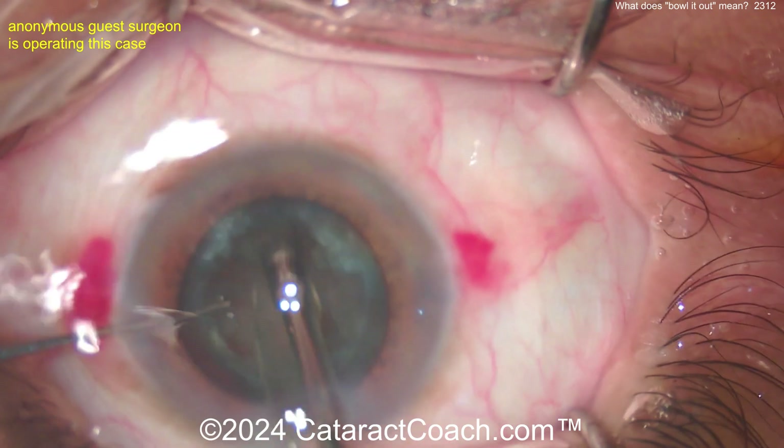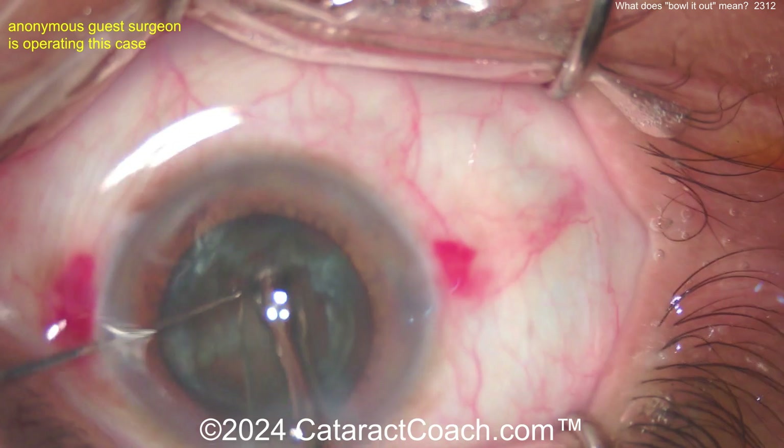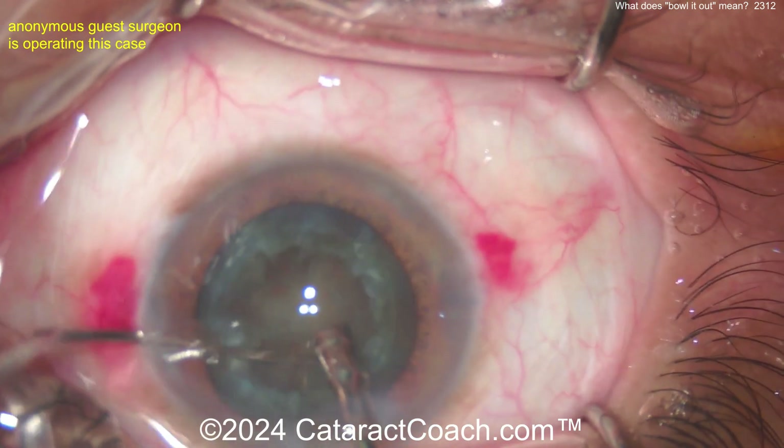The surgeon here keeps rotating it — good use of that second hand. Getting this lens rotated and then just aspirating, aspirating, trying to get something up, trying to get it to collapse on itself. And that's the bowling out technique.